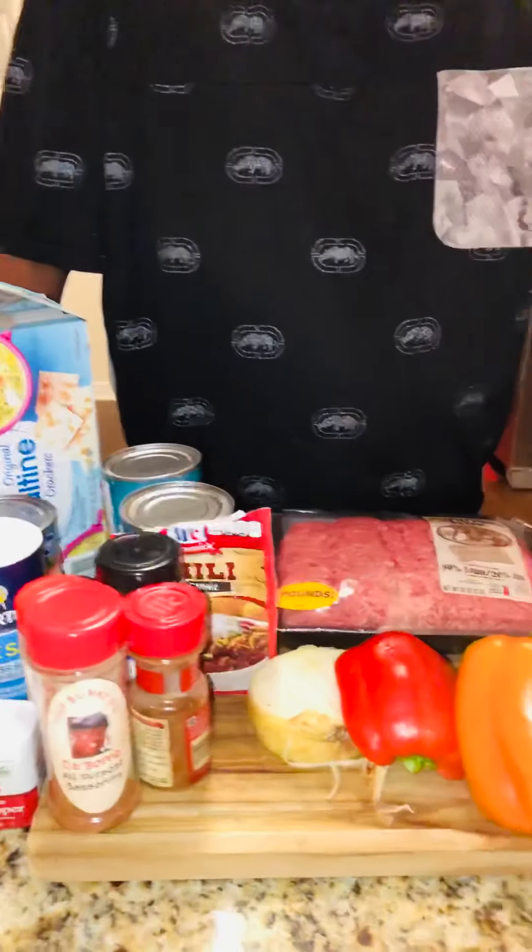Hey, Chef. Hey there. What you about to do? Make some chili. Make some chili? The bomb chili, baby. The bomb chili. That's right. I know that's going to taste good. It's going to be out of sight. Out of sight, huh? That's right. You're so silly. You're right. OK. Do what it do.